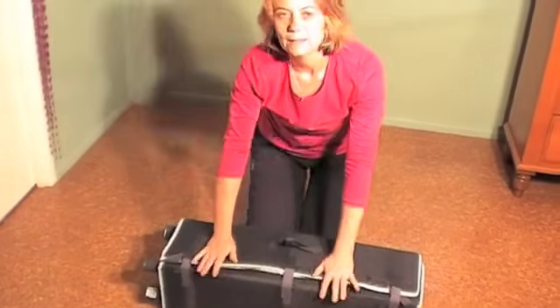Ready to place it back in its bag. Thank you for visiting our site, and we hope you enjoy the Baby Love Dreamtime Cot.